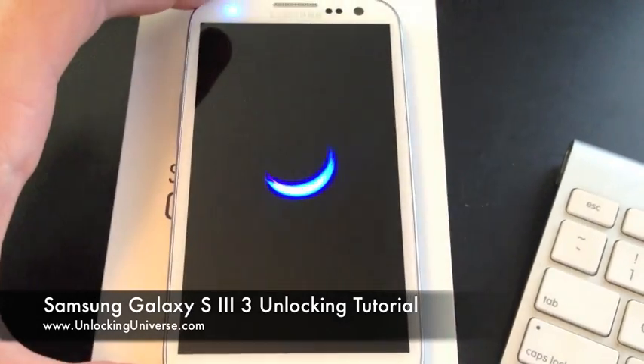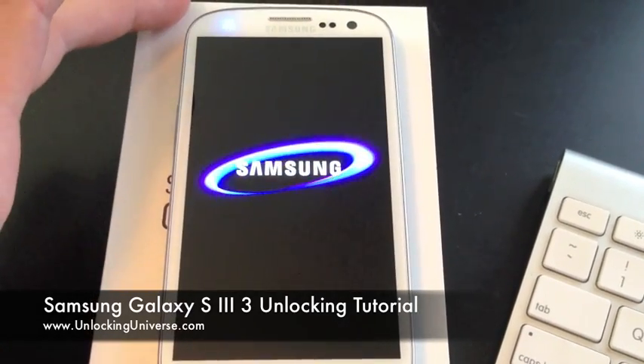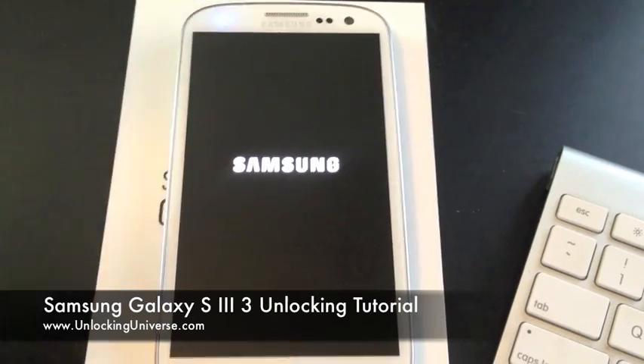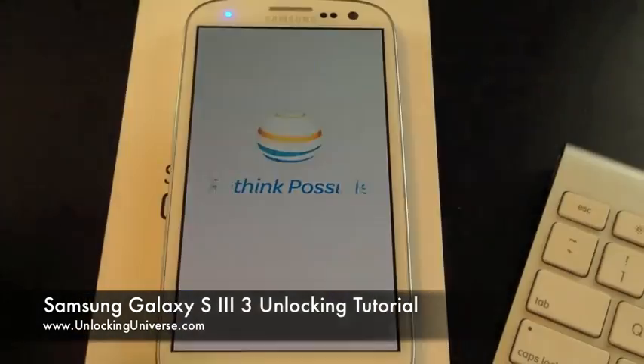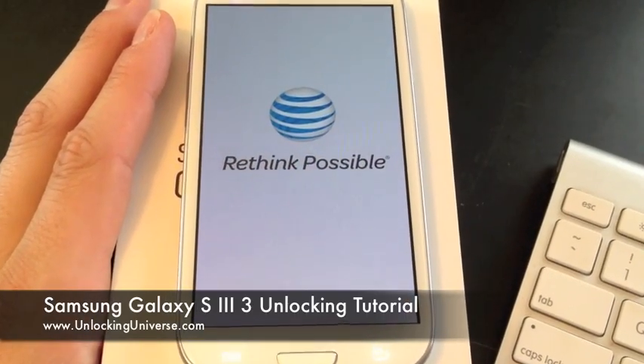Just to recap: all you do is dial *#06# to get the IMEI, go to Unlocking Universe or Unlock That Phone, punch in the phone's information, and we'll get you the code. Then power your phone on with a new SIM card and it will bring you to the unlock prompt.